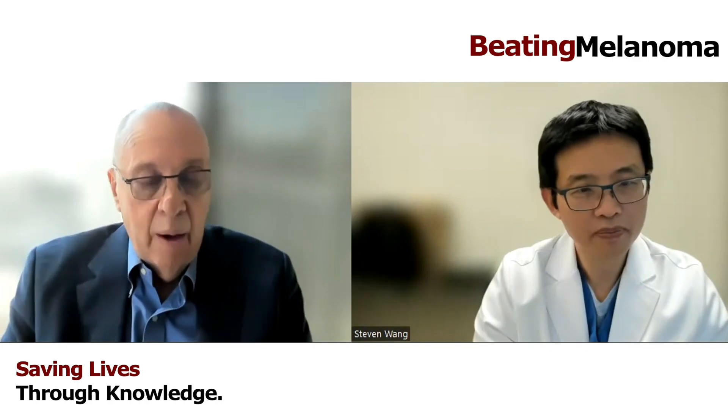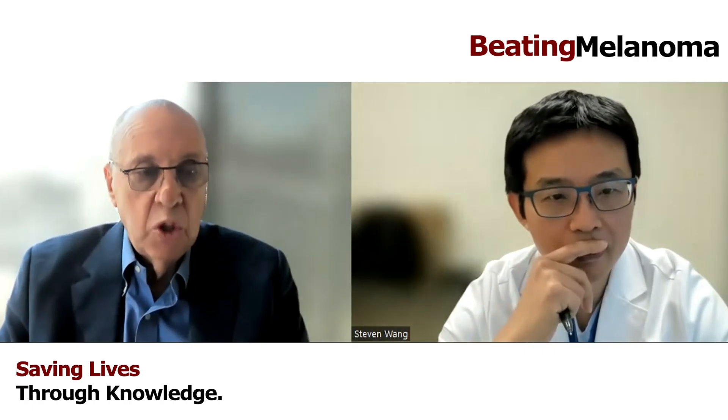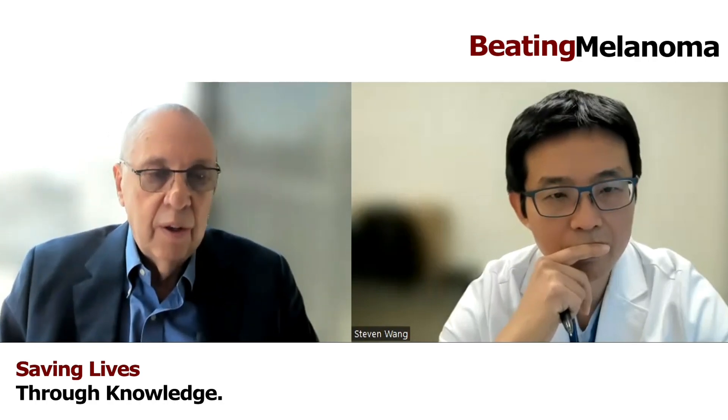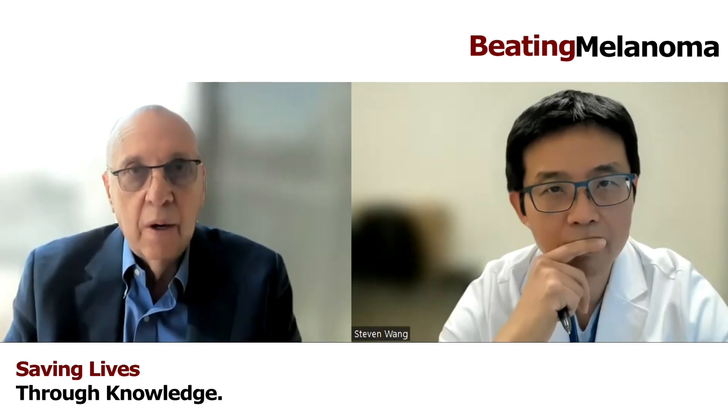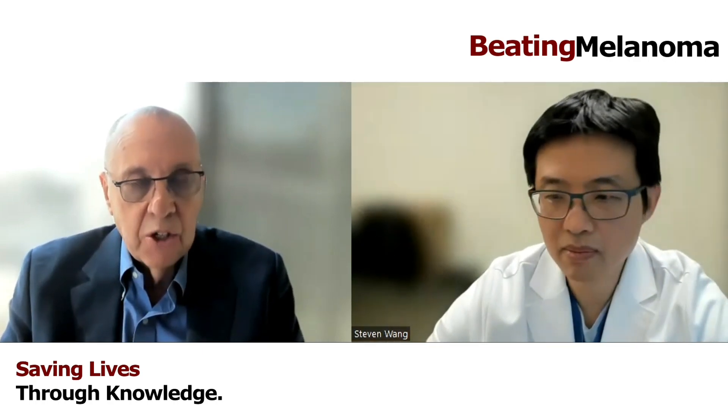Yeah, we did. And that was actually at the same time — Bob had a house out in Long Island on the beach, and Al and Bob and I spent the weekend trying to come up with simple ways to do skin self-examination. The idea really came from breast self-examination that women are trained to do on a regular basis — feeling their breasts for lumps and things of that sort. So we wanted to see if we could do something analogous for skin self-examination.